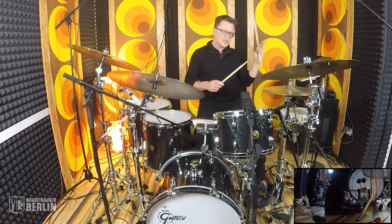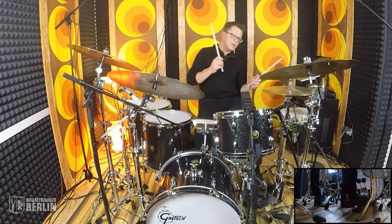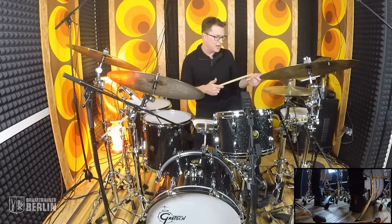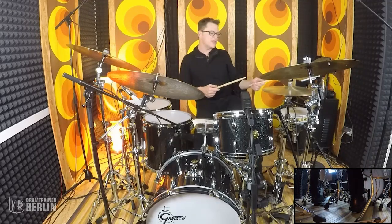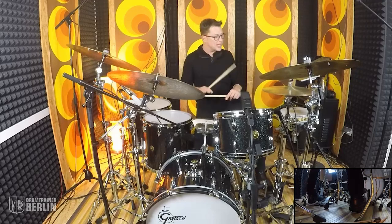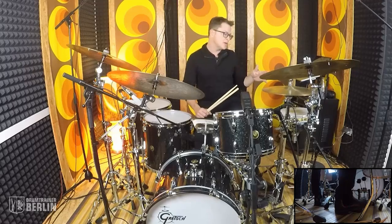What Zig talked about was seeing a guy named Stanley Ratcliffe, who guys in New Orleans nicknamed Ratty. Stanley Ratcliffe, or Ratty, would play this beat. And at the time, in the mid-60s, when Zig saw this, it was revolutionary.